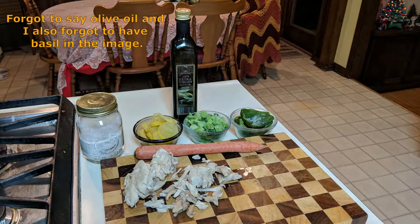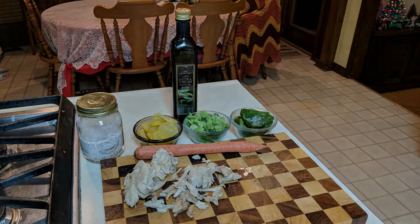The ingredients are as follows: eggshell, squash, broccoli, bell pepper, carrot, and chicken.